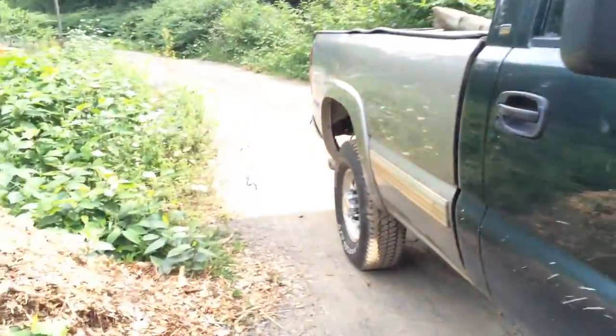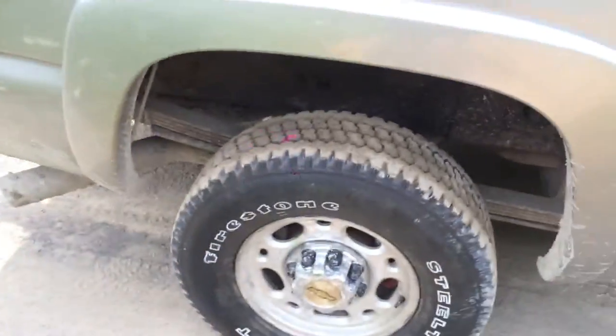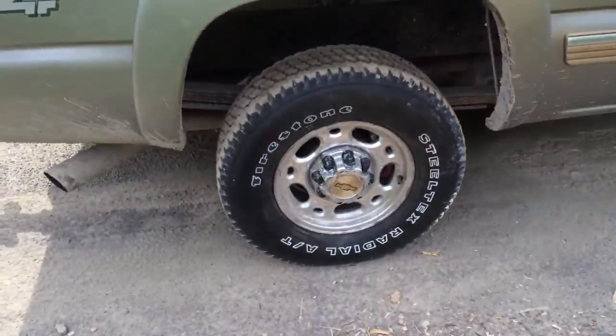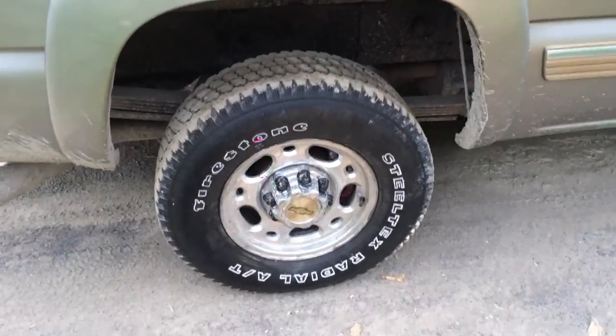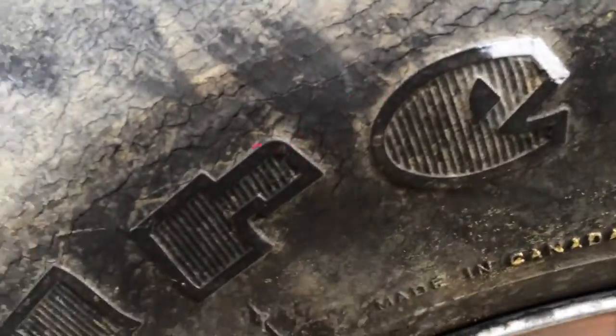You remember I put the tan box on there. It's very simple to do. Just take a small brush — I got this wide blade one — and you just literally paint the lines off the tire.